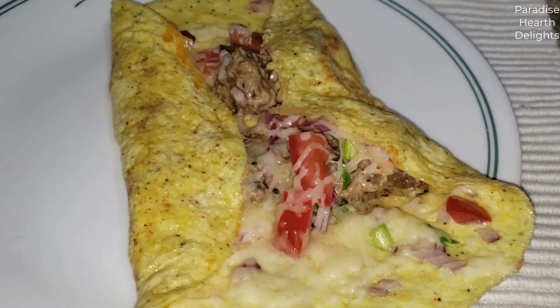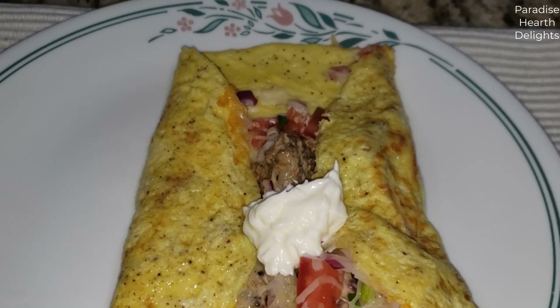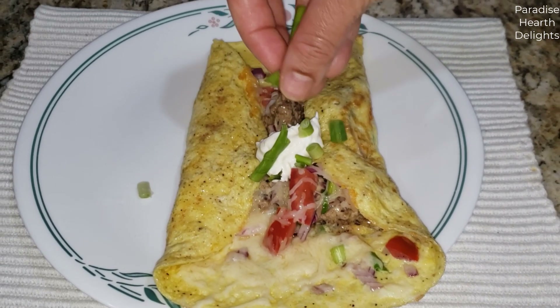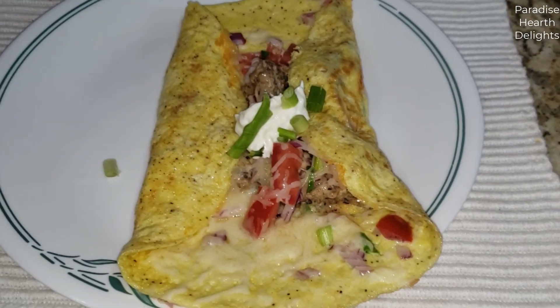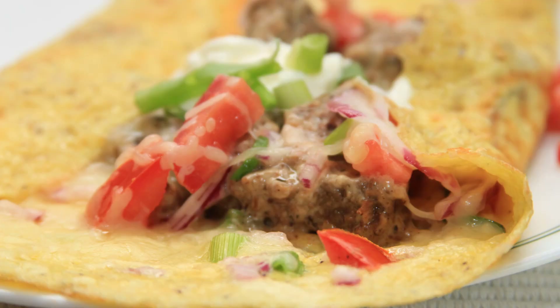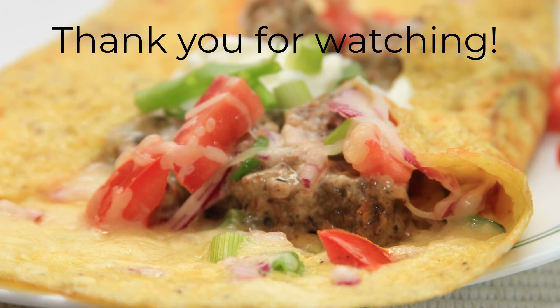You can top that off with some sour cream and just a few more of the green onions. Your delicious beef and portobello mushroom stroganoff omelet is ready for you to enjoy. I'm going to try and enjoy.